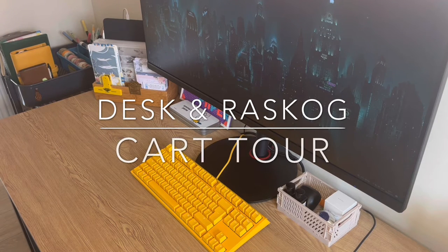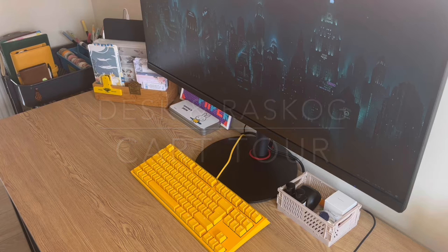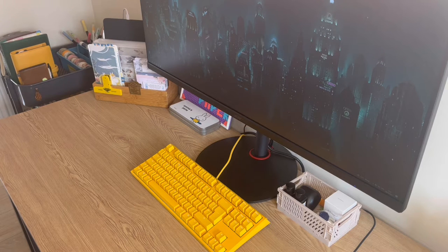Hi everyone, welcome back to my channel. Today I'm doing something a little bit different. I've got a desk and Rascog cart setup and kind of tour video, just so you can see how I have everything laid out for kind of maximum efficiency.